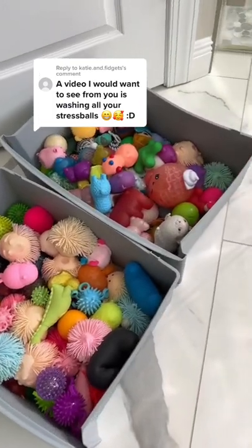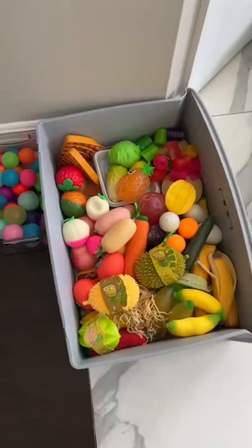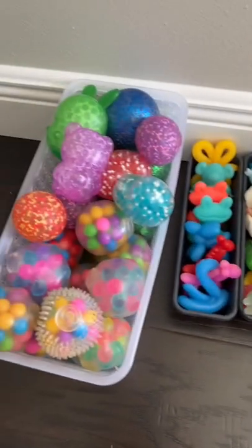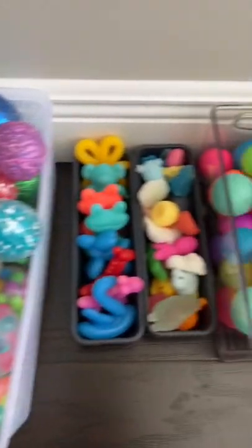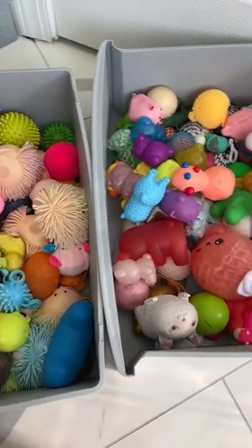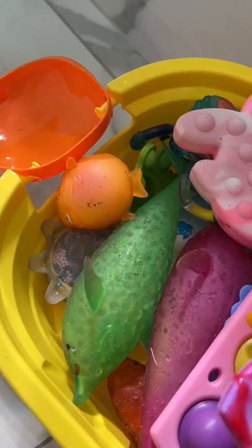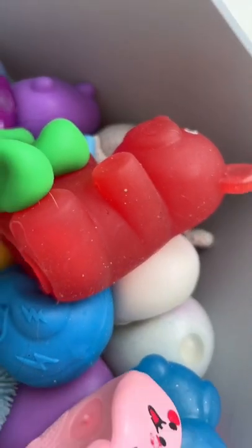I'm currently working on washing all of my stress balls. These are the ones I have already finished and they look so clean and organized — I'm really proud of myself. These are the ones I have not washed yet and as you can see they are pretty grimy. Time for my next batch.